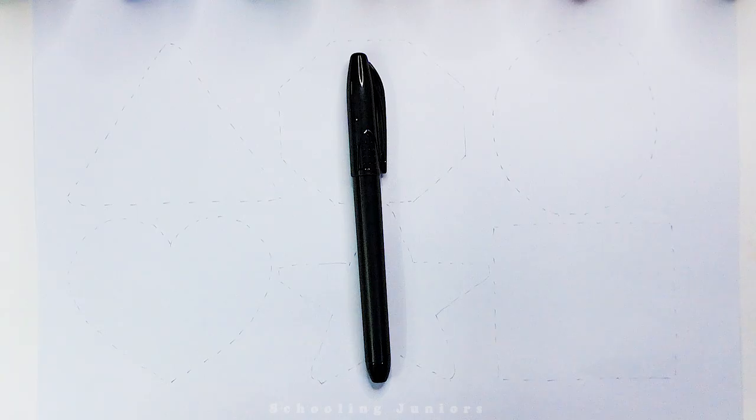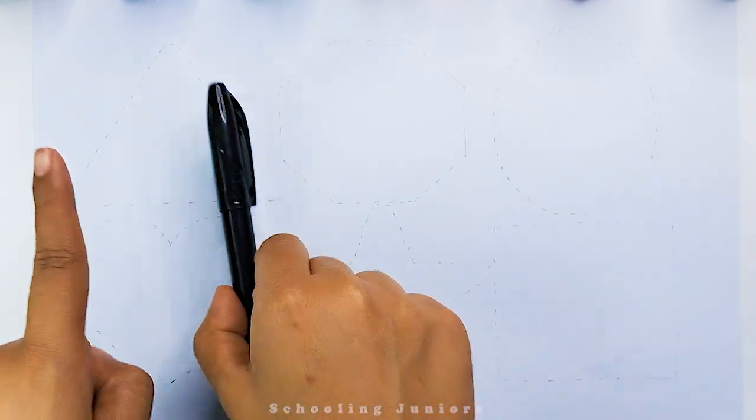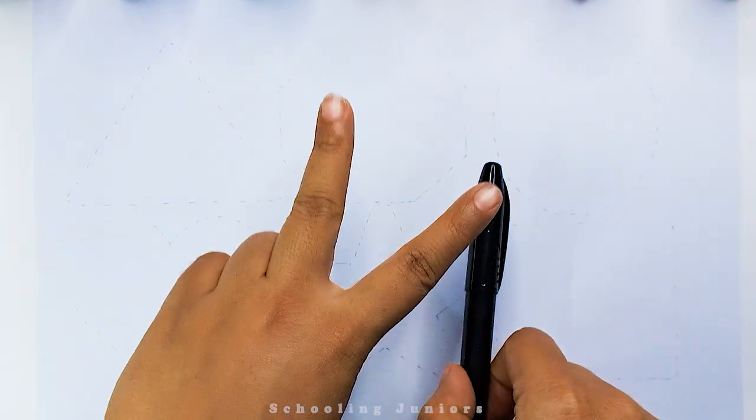Hello little kids, welcome to Schooling Juniors. Let's learn to draw some movie shapes.